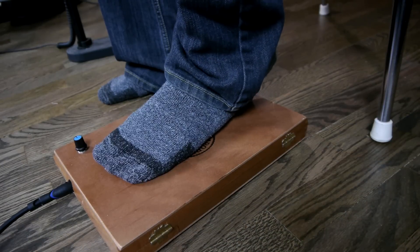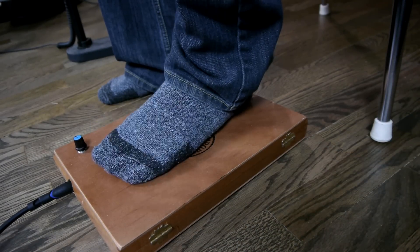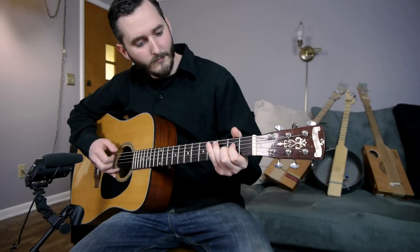I like to play wearing socks as it creates a nice soft bassy sound. Wearing shoes is fine also, it'll just make a different tone.